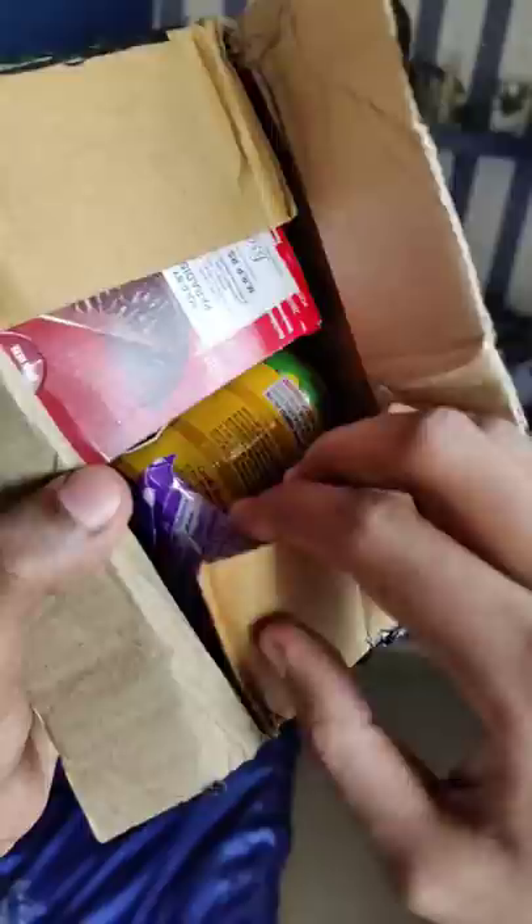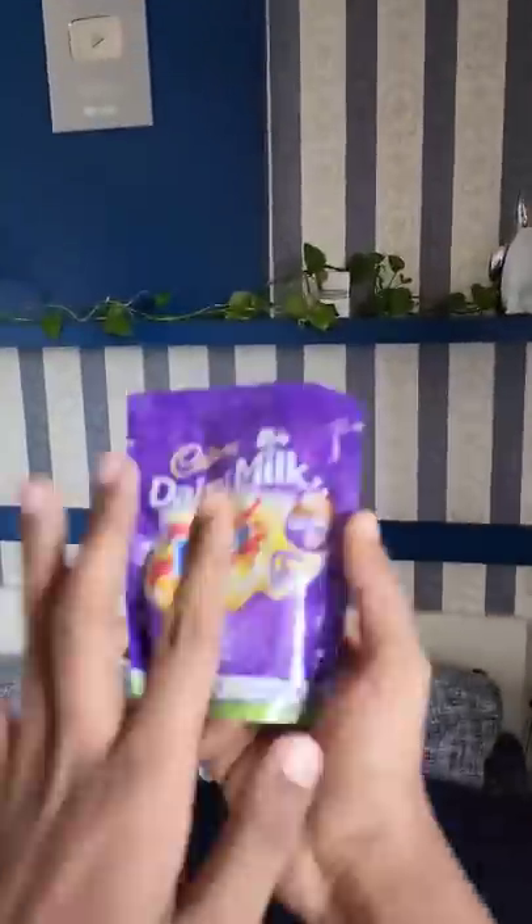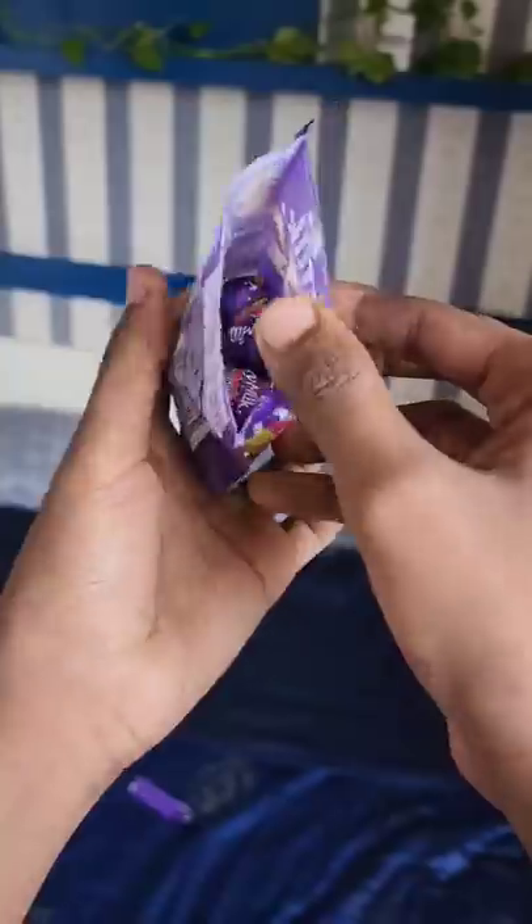Hello guys. I'm going to take a few of the Dairy Milk chocolates. This chocolate has been eating the eggs — it's a little bit in the middle.